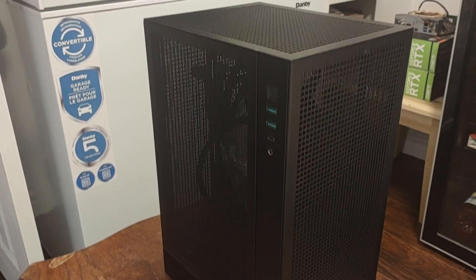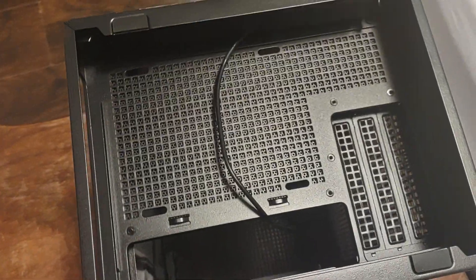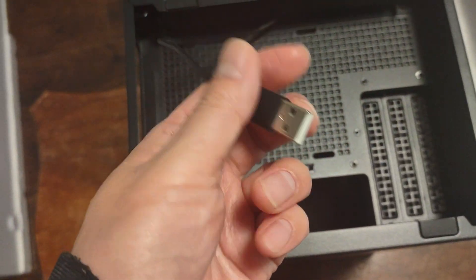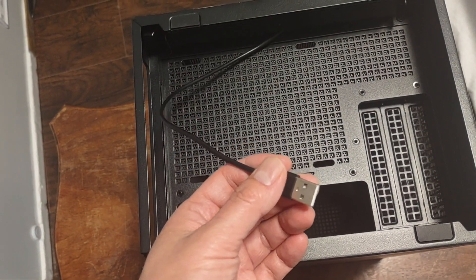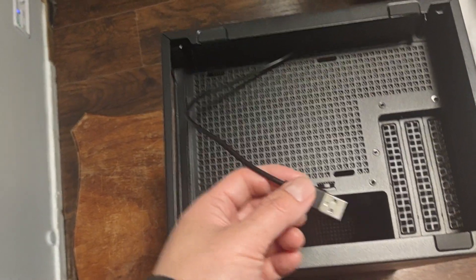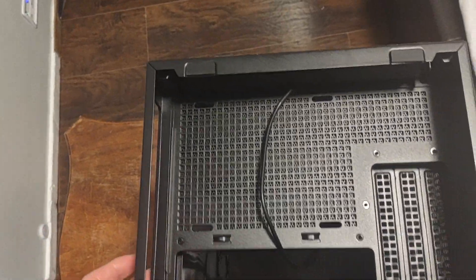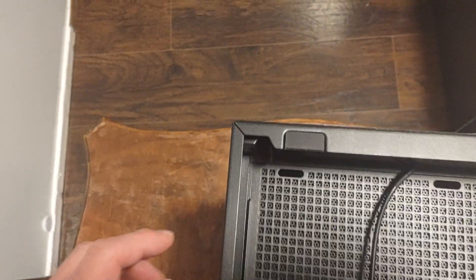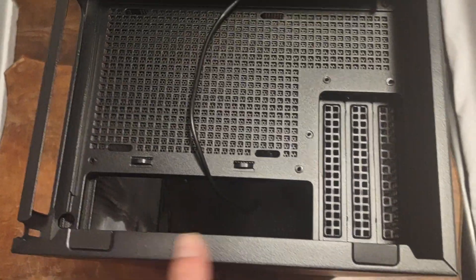Okay, so it's upside down right now. This USB is for the digital display for the CPU, GPU, and power supply, so that goes into your motherboard. But in order to open this up, the first thing you want to do is remove the four screws — there are four screws, one on each corner.